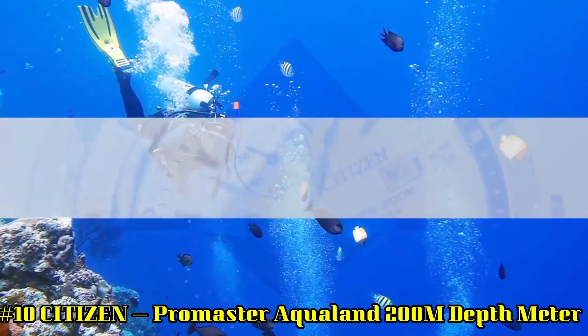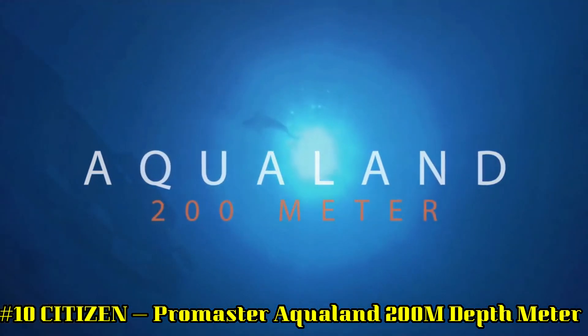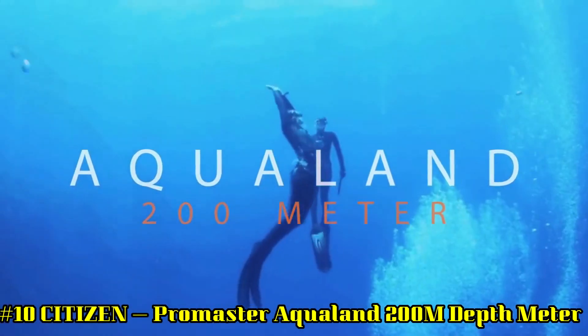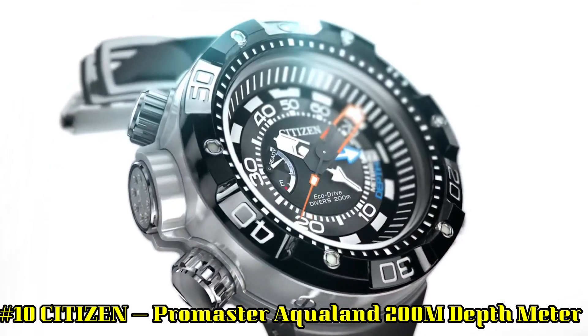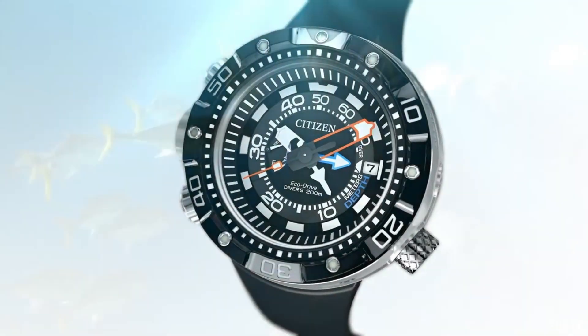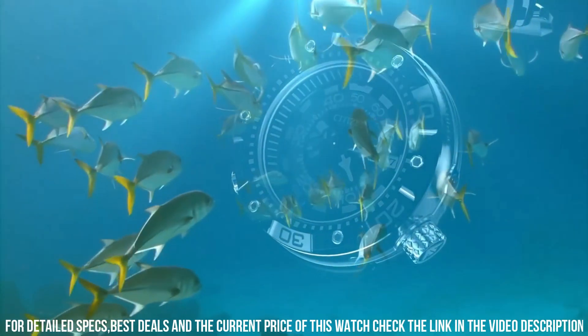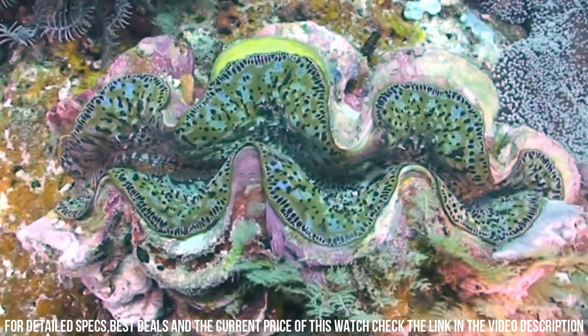Number 10: Citizen Pearlmaster Aqualand 200 meter depth. Dial color: black. Bezel material: stainless steel. Stainless steel watch featuring a unidirectional bezel, reverse crown and pushers, date window, and bright color pop hands with luminous indexes.